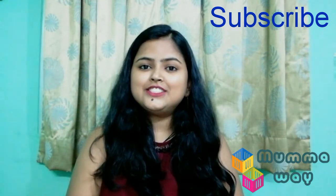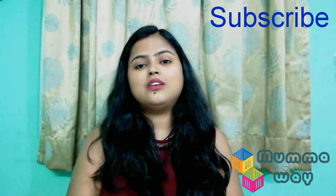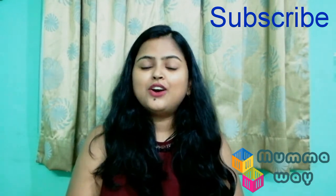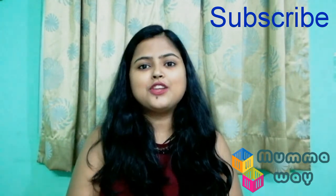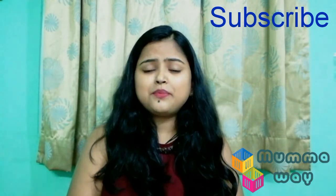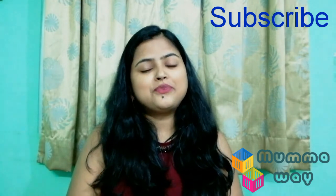So try this recipe and tell me in the comments section. If you liked this video, please don't forget to like it and subscribe to my channel. I will see you in the next video.